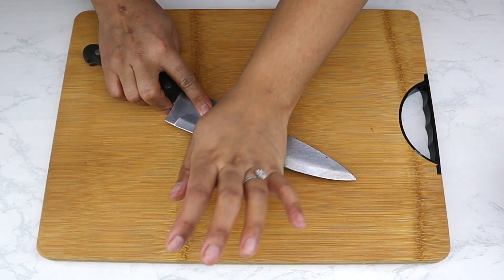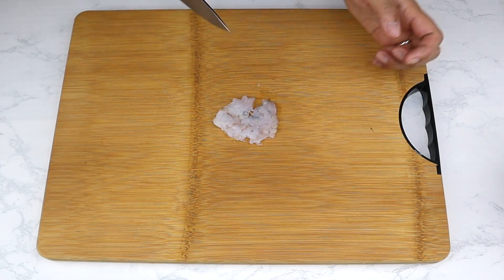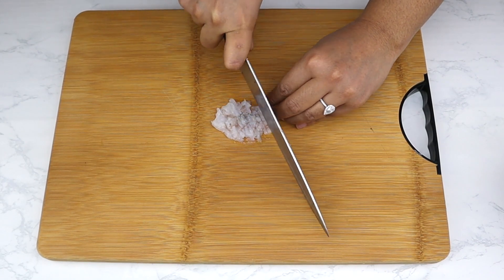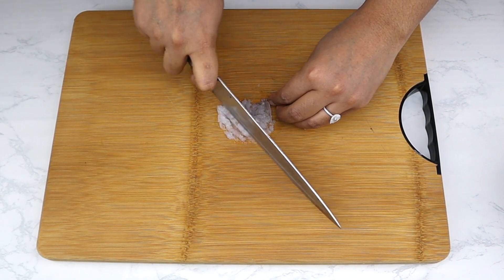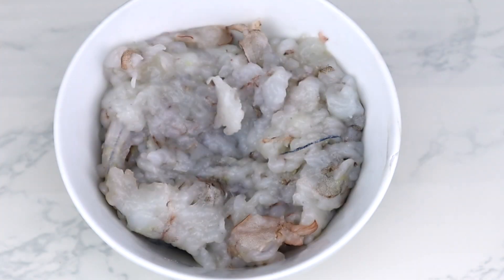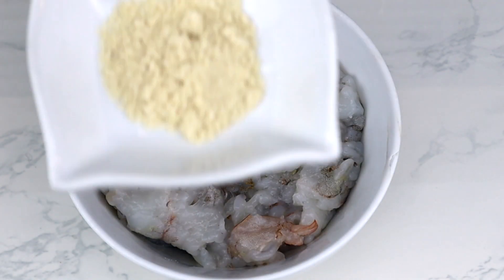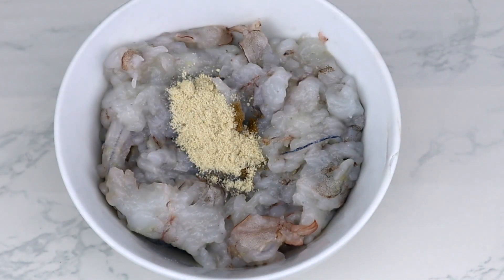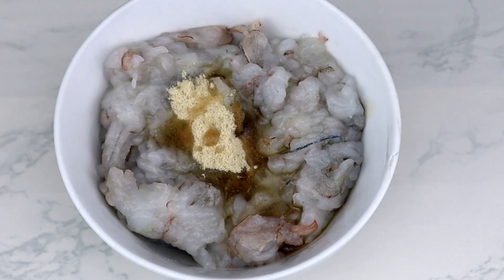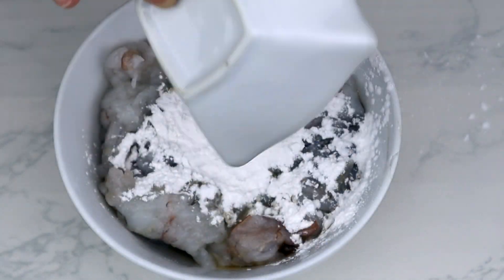Now prepare the shrimp. Crush each shrimp flat with the knife, then finely mince them to create a shrimp paste. Transfer the paste to a small bowl and season with the ground Chinese five spices, chicken broth mixed powder, Shaoxing wine, cornstarch or arrowroot, and minced shallots. Mix it all up very well.